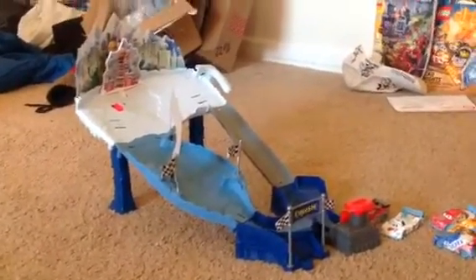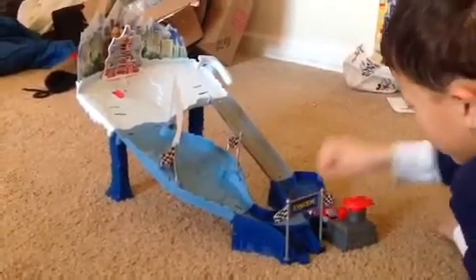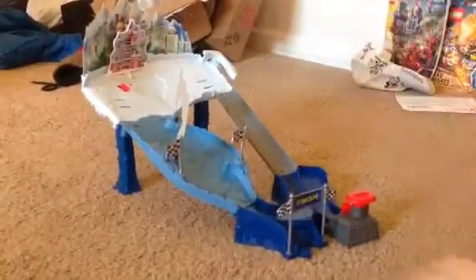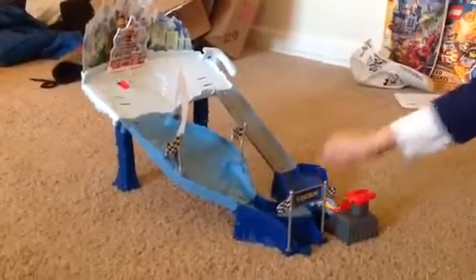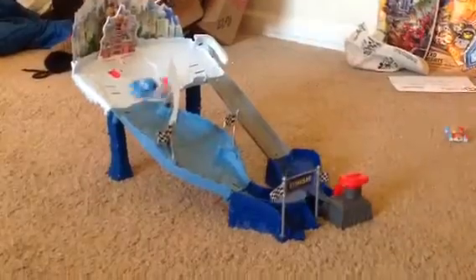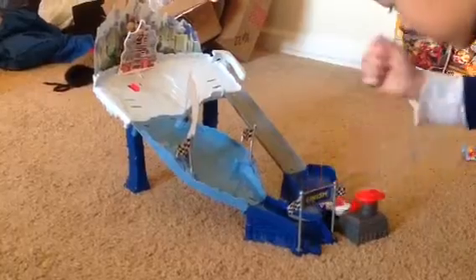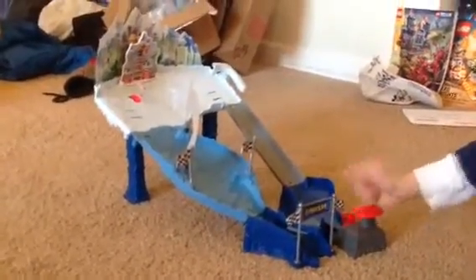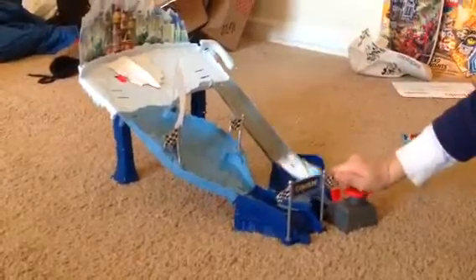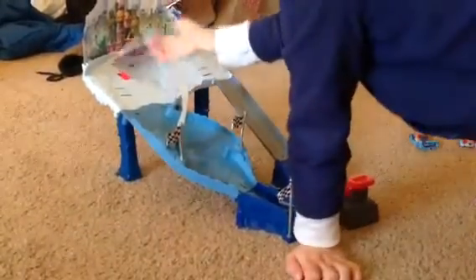Now this thing should work. Start with the arrow. It's on.